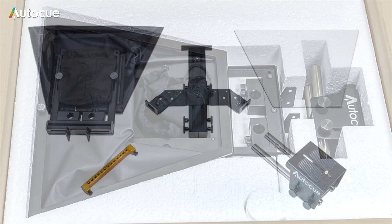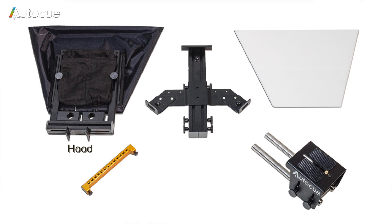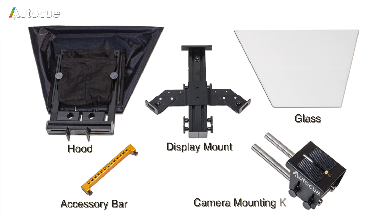When you unpack the unit you'll find a hood, a display mount, the Promptor glass, an accessory bar and the camera mounting kit.